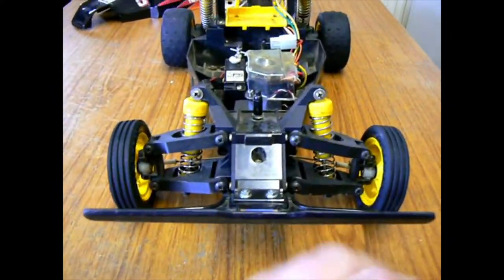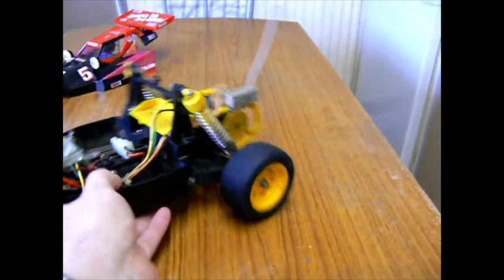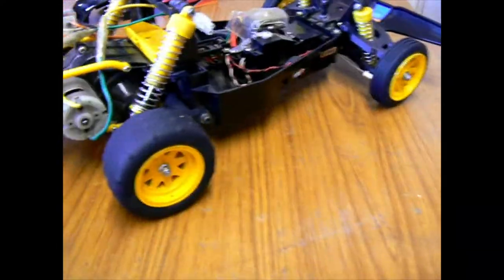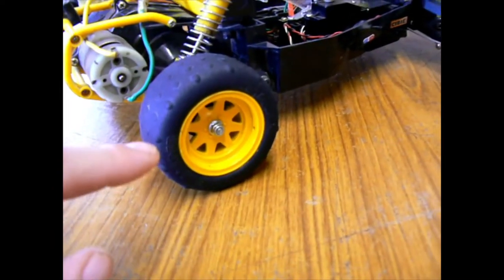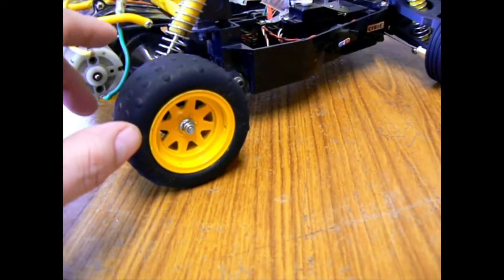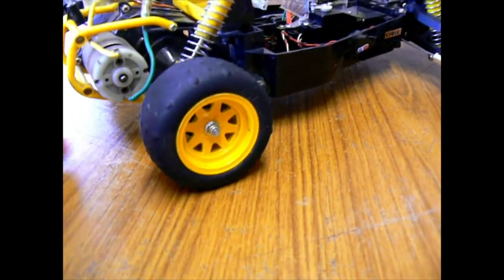Now, the famous chassis. The tyres are original, but the wheels aren't — the wheels are actually Grasshopper ones, painted yellow. You can't dye these; they do not dye. I've tried it, trust me. So what I did was basically put a layer of primer on — just a light dust of white primer — and then painted it with some standard car paint yellow.